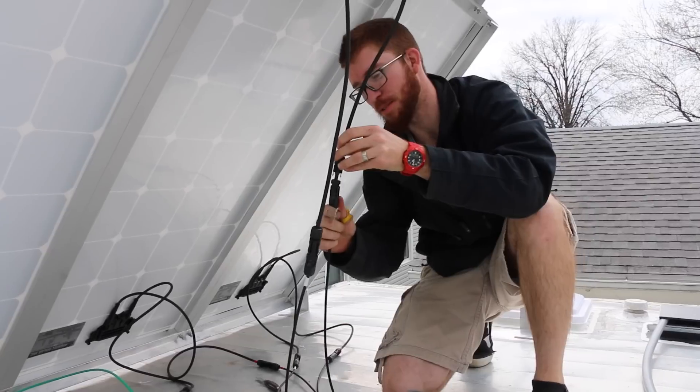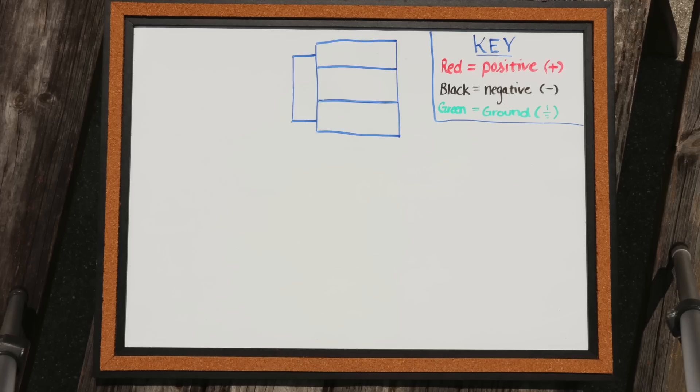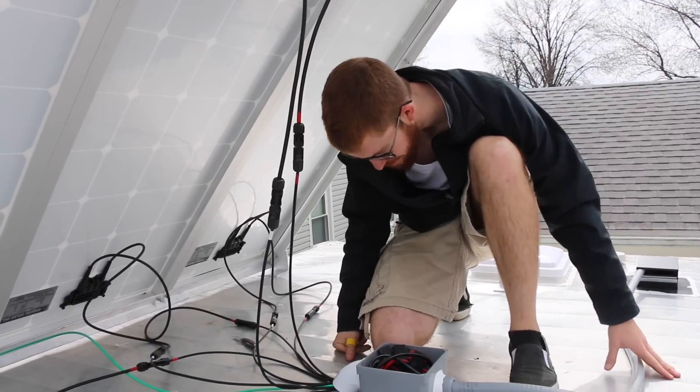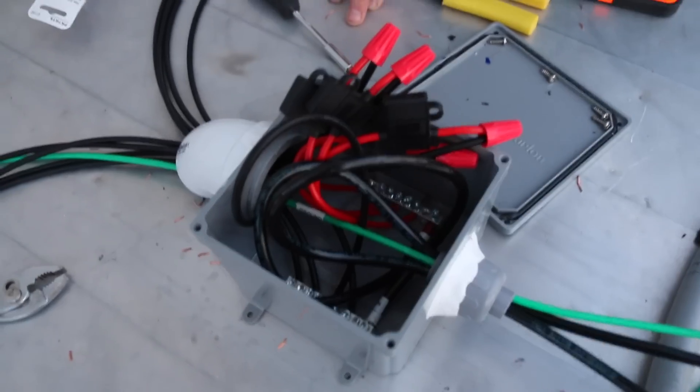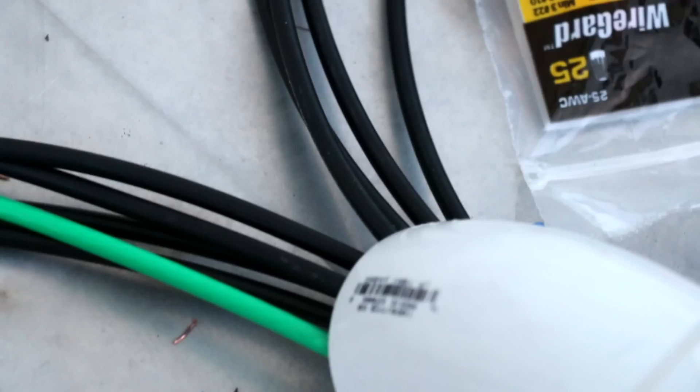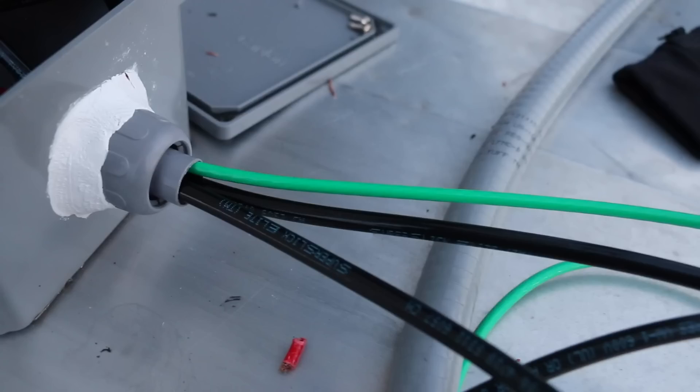Since each panel has two wires coming out of it, if you have more than just a single panel you're going to have a lot of negative and a lot of positive wires. Because of that you're going to need something called a combiner box. Basically a combiner box is designed to combine the wires of multiple panels into a single negative and a single positive output.